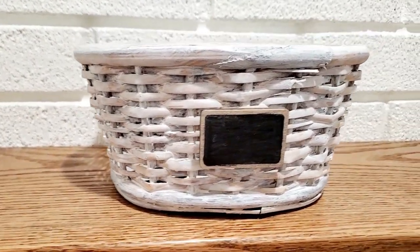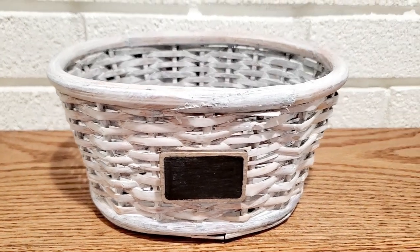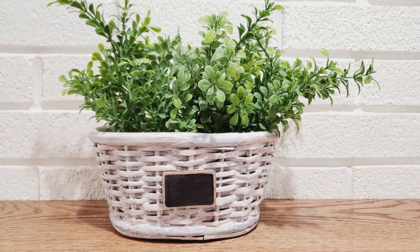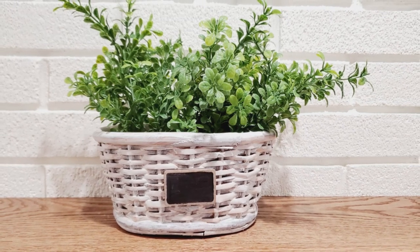I am super happy with how this turned out — it is exactly how I envisioned it. I love the white with some of the brown coming through, and again just a plant with some greenery works really well with this kind of basket.